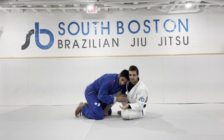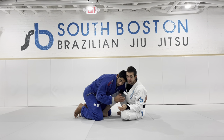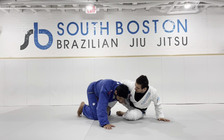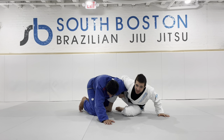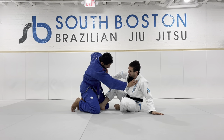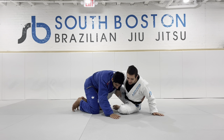Now obviously I can't stay here very long. As soon as I get to this overhook, I shuck his hand to the floor with my shoulder. So now when he tries to rip his arm out, it's challenging. If I stay squared up with him, he's able to rip and get out. So I shuck his hand to the floor.